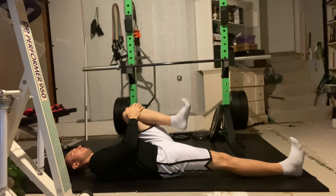You should feel this in your lower back on the bent leg and front of your hip on the straight leg.